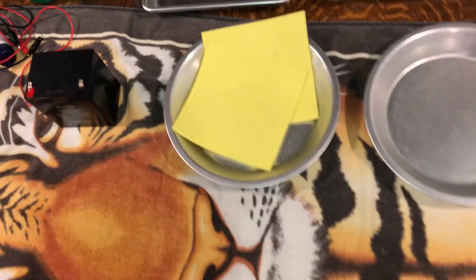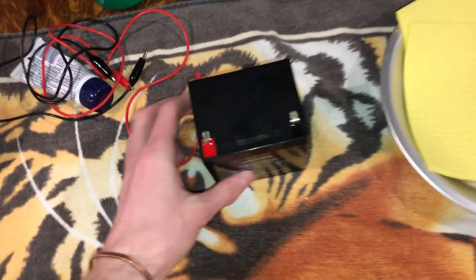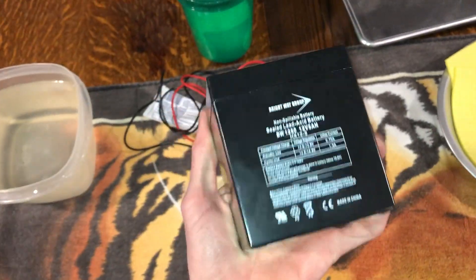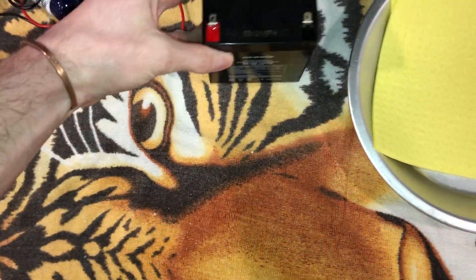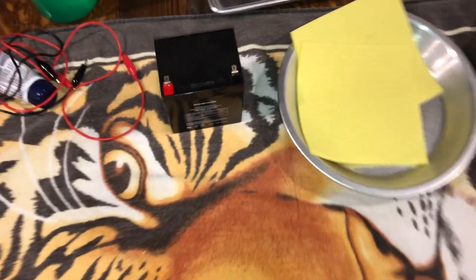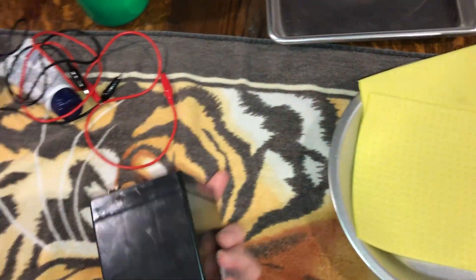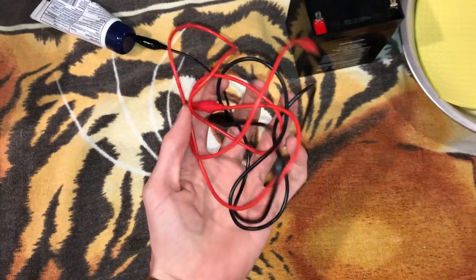For your hands you need some sponges — super thin sponges. You need a battery; this is a 12 volt, but it doesn't have to be. It can be more or less depending on your state of hyperhidrosis. Mine I would consider pretty bad, and 12 volt has been working well for me. You're also gonna need some alligator clips.